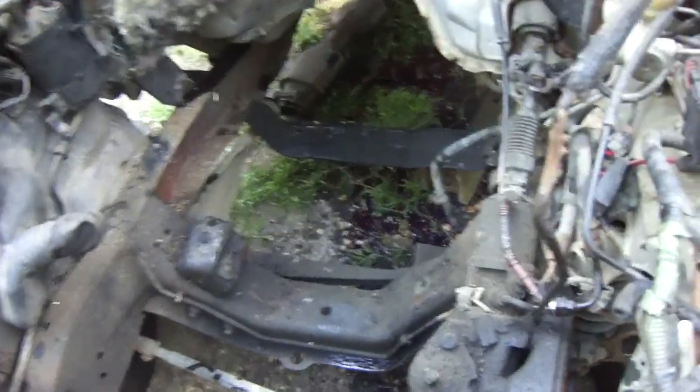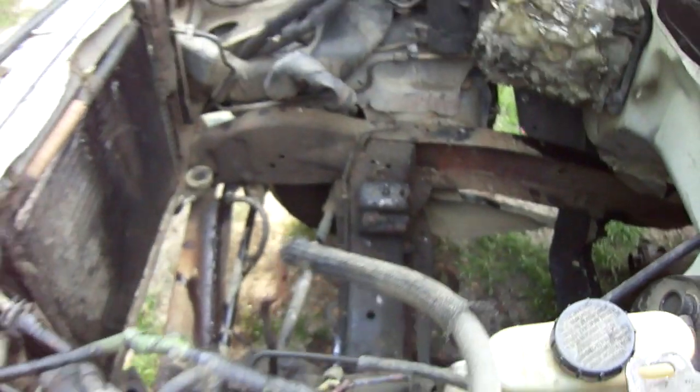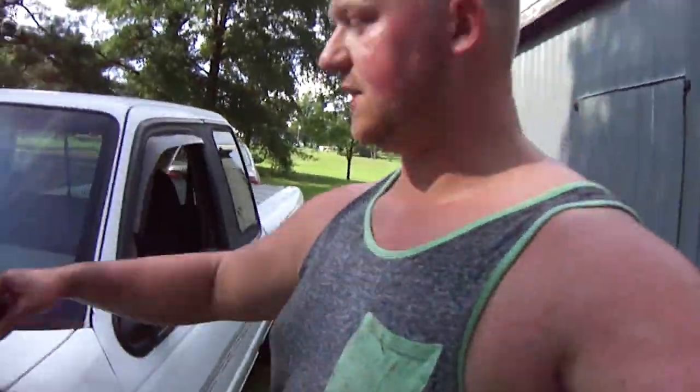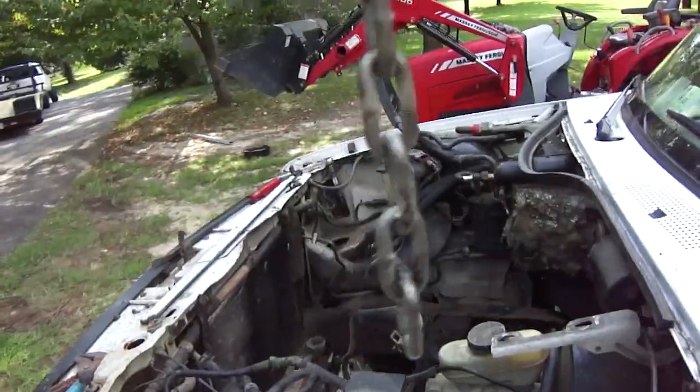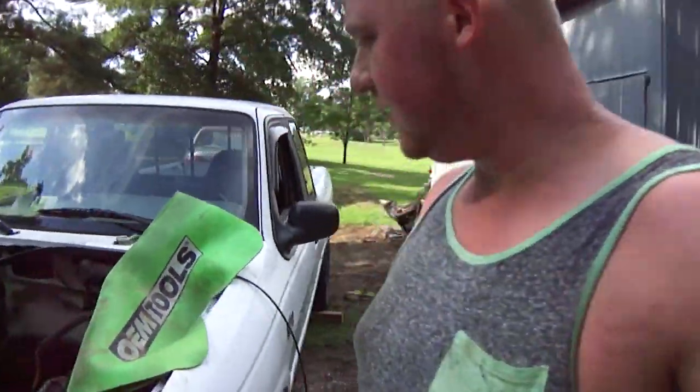And there you have it — no more engine in here. What's going to be going in here is the diesel engine, on the engine stand right there. Sorry, my camera also cut off on the footage of me pulling this out, so I don't know if it got the chain breaking or not. But finally got it out, and the new engine should fit in here with tons of room.